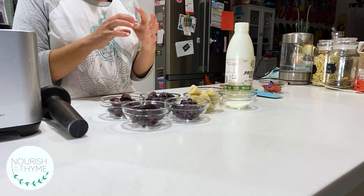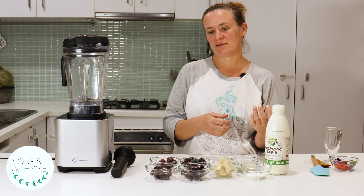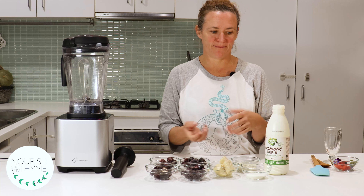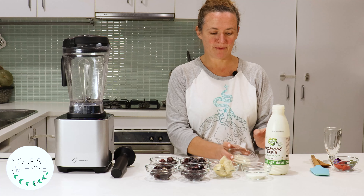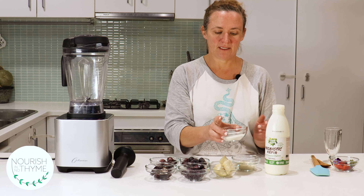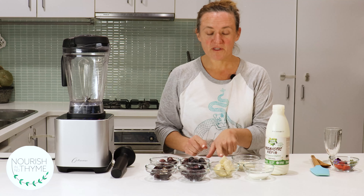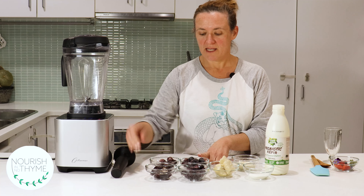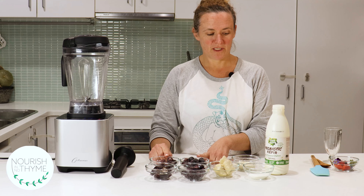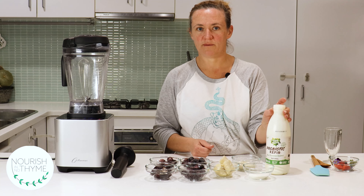Hi nourishers, we're going to knock up a very quick simple ice cream that's too nice not to be ice cream but too healthy to really be ice cream. We've got loads of protein — a vanilla protein powder on a whey base, a hydrolyzed collagen, frozen bananas, frozen blueberries, frozen blackberries, frozen acai paste, frozen dark sour cherries, and a little bit of kefir just to get it started with the blend.